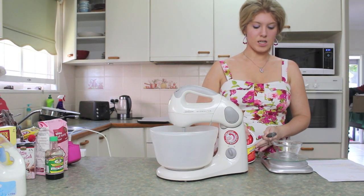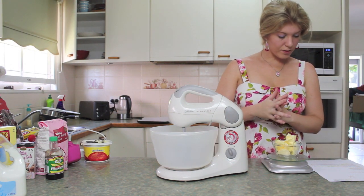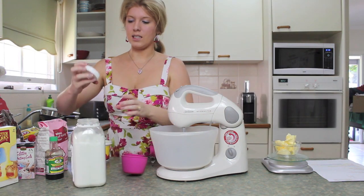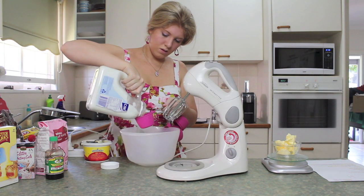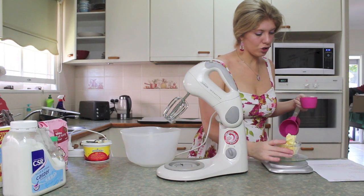We need 125 grams of butter at room temperature. And then we need half a cup of caster sugar. Now this is going to be dangerous when I pour this — I'll miss it. Let's add those ingredients.